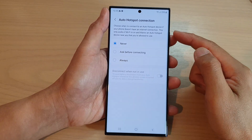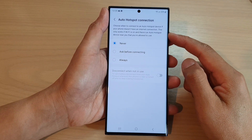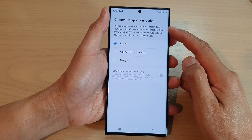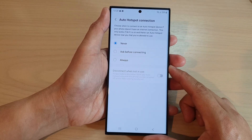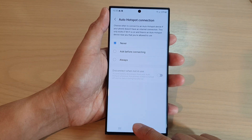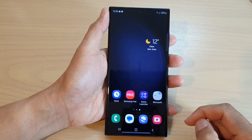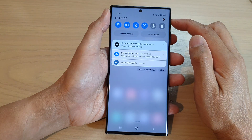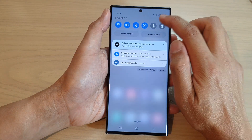In this video we're going to take a look at how you can turn on or turn off Wi-Fi auto hotspot connection on the Samsung Galaxy S23 series. First, tap on the home button to go back to the home screen. On the home screen, swipe down at the top and tap on the settings icon.